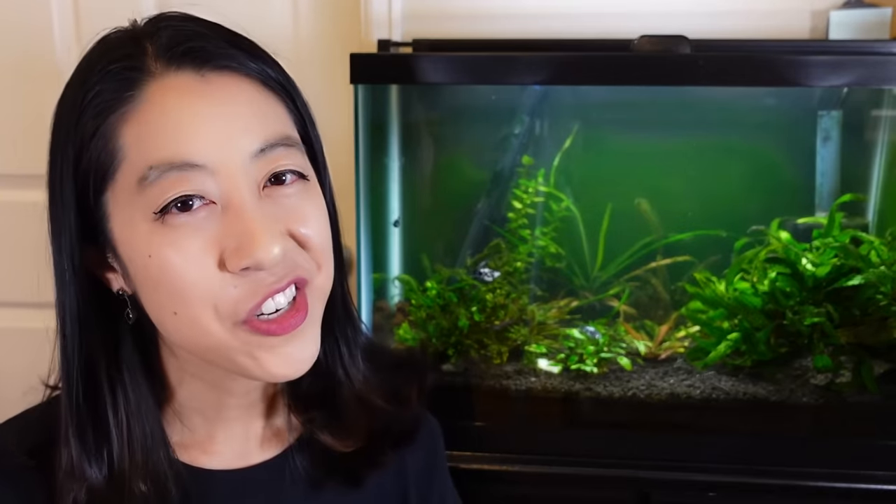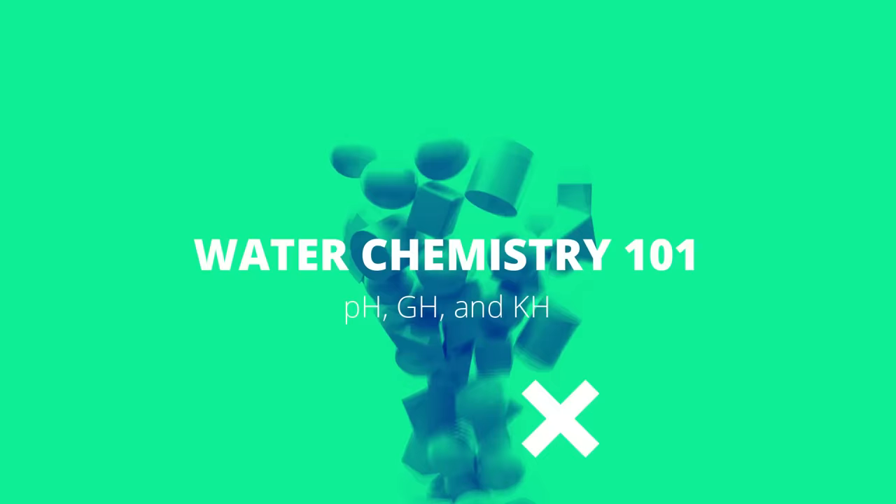PH, GH, and KH. What's the big deal with them? What do they mean? Should you even care? Not to worry — keep watching as I simplify everything in this beginner-friendly cheat sheet.